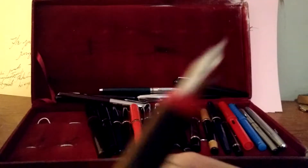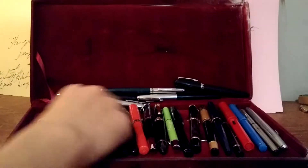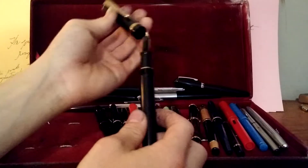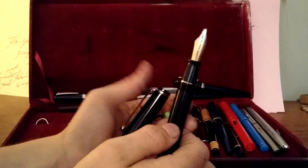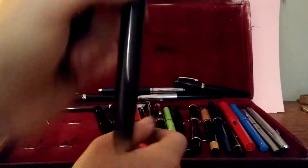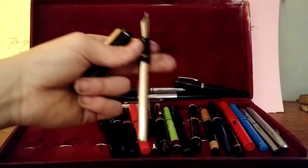The Pilot 78G writes really smooth and it's fun. These are Schaefer calligraphy pens — I'll show you guys one. They come in all types of nibs. This is the Hero — it's an old pen.